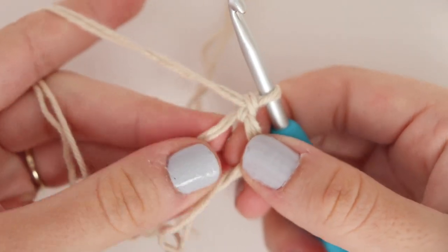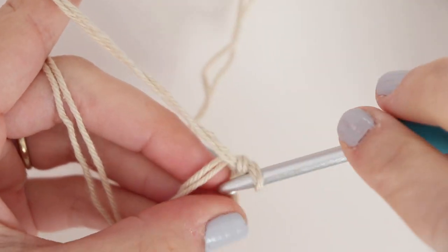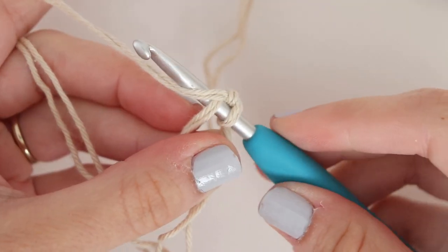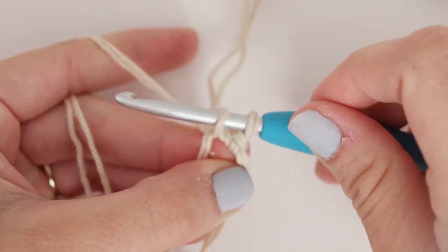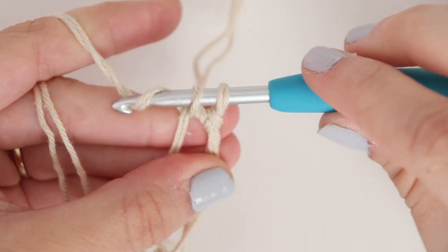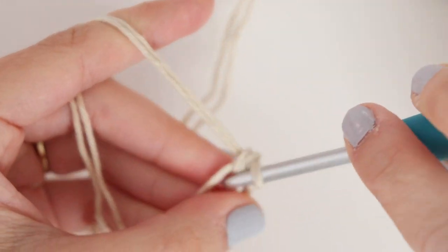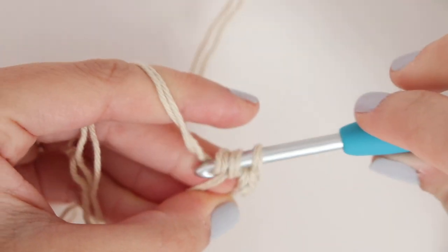Now to begin our pattern we're going to place six single crochet into our magic circle. Insert your hook into the circle, yarn over, pull up a loop, and you'll have two loops on your hook. Yarn over and pull through those two loops. Now make five more single crochets into your circle.